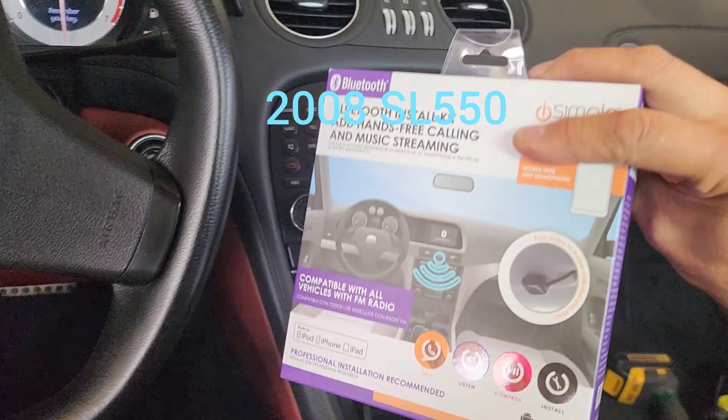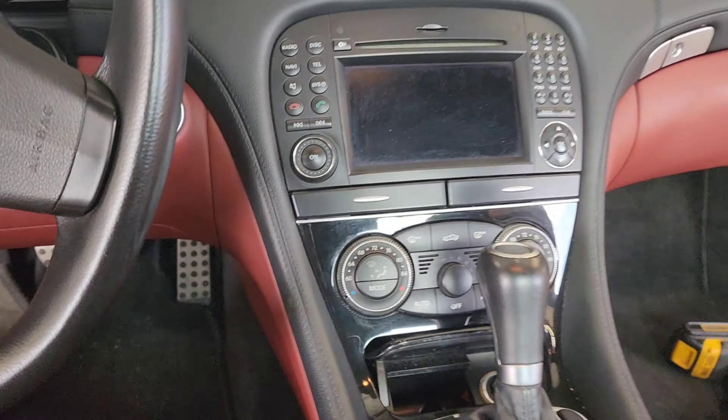On this SL550, we are installing an i-Simple Bluetooth device. First thing we are going to do is remove this side panel — it comes off. This side also comes off.